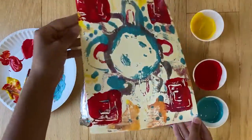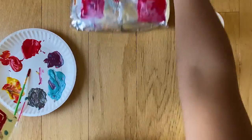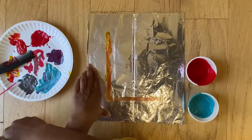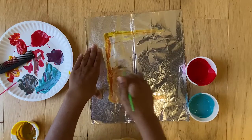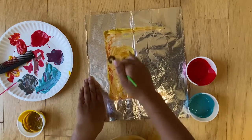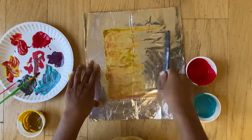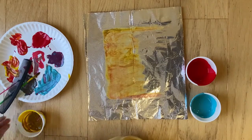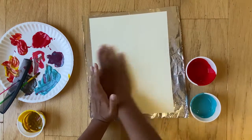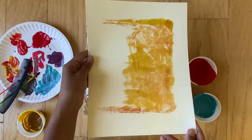I have finished this print and I'm going to be doing one more print just to show you guys how to use some other fun materials. So now I'm starting my second print and I'm going to be putting down a big block of color. You want to make sure when you're putting down the color you keep it pretty thin, otherwise the texture that you put in it won't show up. I'm going to use my comb and drag my comb through it to make some gorgeous little lines. So now you can see the texture of my comb has transferred over to my print.